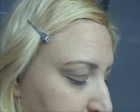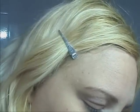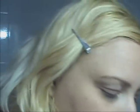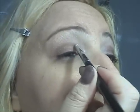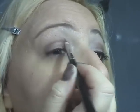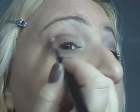Vedete? Il prossimo colore che andrò a prendere, sempre con il pennello a punta, sarà questo qua, che è un po' più scuro, che si chiama Dark Horse — un marroncino un po' più scuretto. Lo vado a mettere proprio al di sotto di quello che avevo fatto prima, in questo modo, e poi scendo un po' qua.